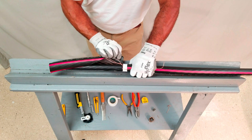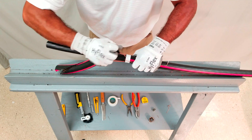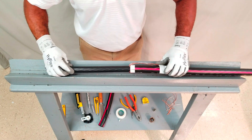When complete, remove the jacket and gather the neutral wires together. For demonstration purposes, the neutral wires will be cut and taped back.